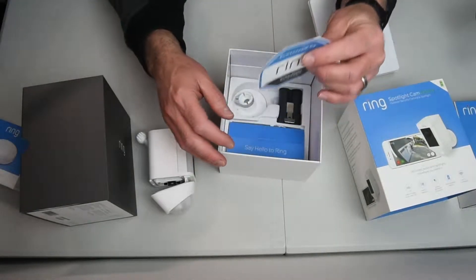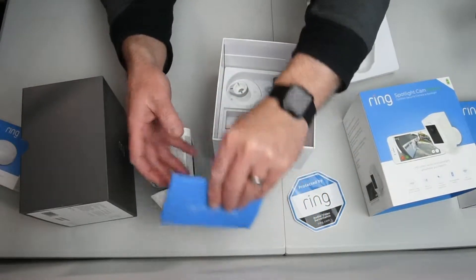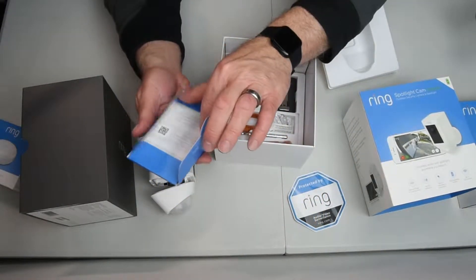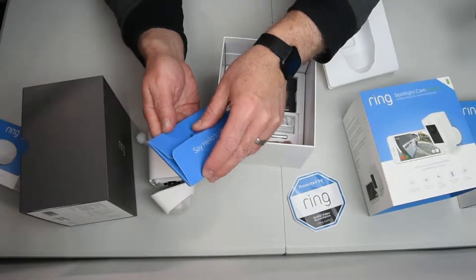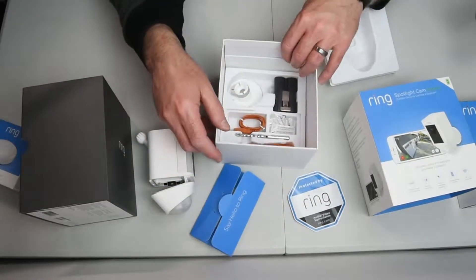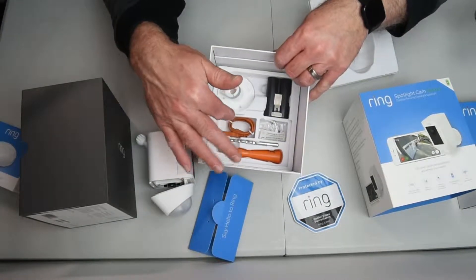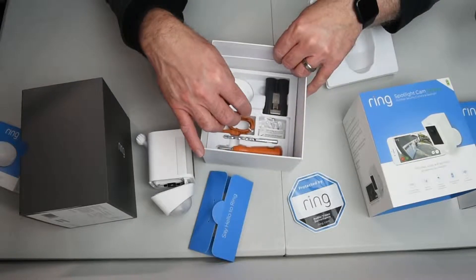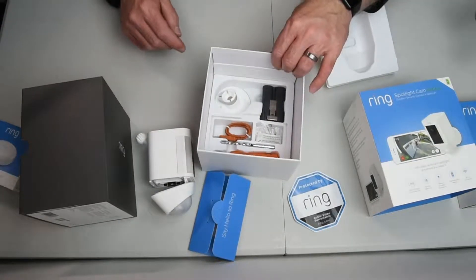You've got to let everybody know you're protected by Ring, and you've got the little goodies here. Just a scan code to help you set it up and a little manual. In the box you've got your screwdriver attachment, your drill bit, USB charger, anchors, the bracket that goes on the side, and the battery. I believe that's it for that one.